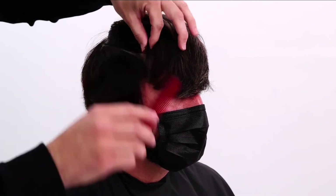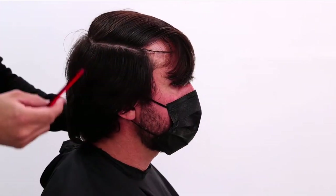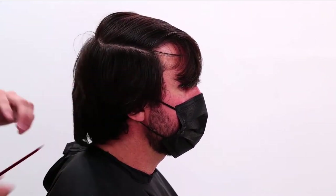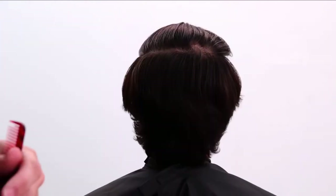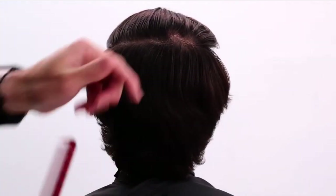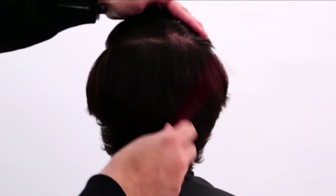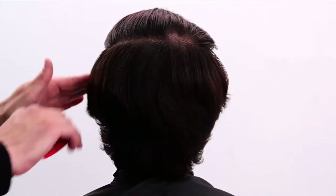As I work through his haircut, I want to separate top and bottom. This is an area where Matt was complaining about — it starts to wing and flip out. So I'll cut into that just a little bit to help soften it. You've got to focus on that calic area to make sure that as I'm sectioning it, everything is following a natural fall.